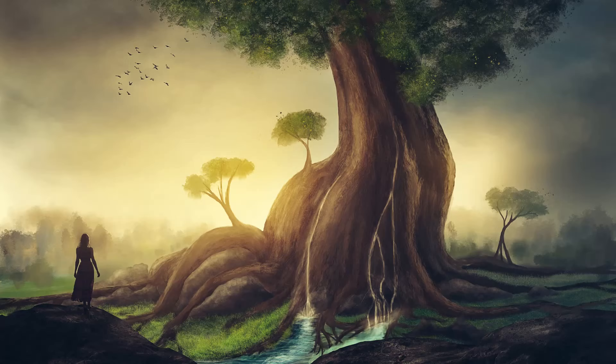Let's begin by sitting in a comfortable position and taking a few deep breaths to relax your body. First nice deep breath in, holding it at the top of the breath for a moment and then release.